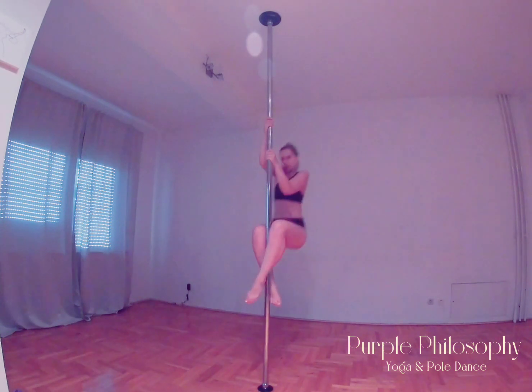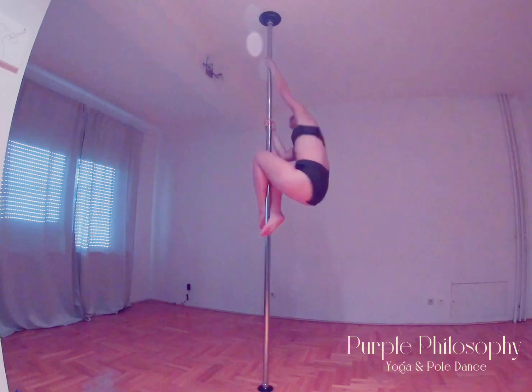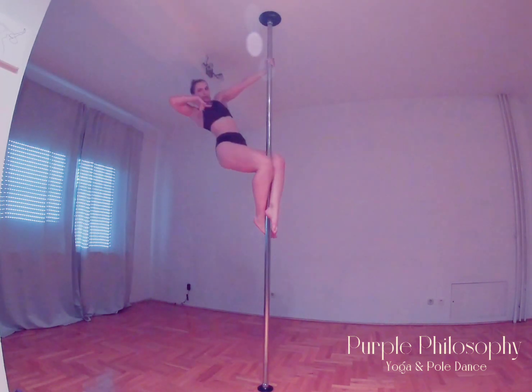Start climbing the pole 2 times. The second time, when you go up, keep the sit position. Let go of the pole with your right hand and do 1 circle.